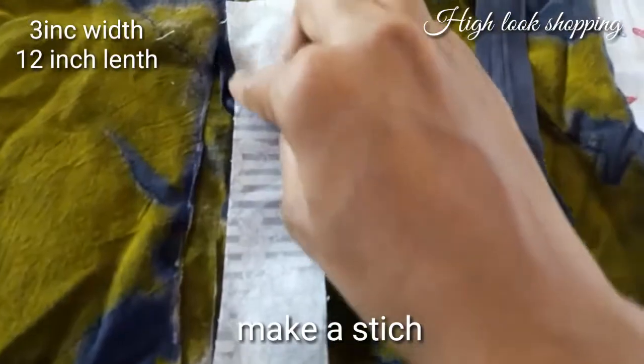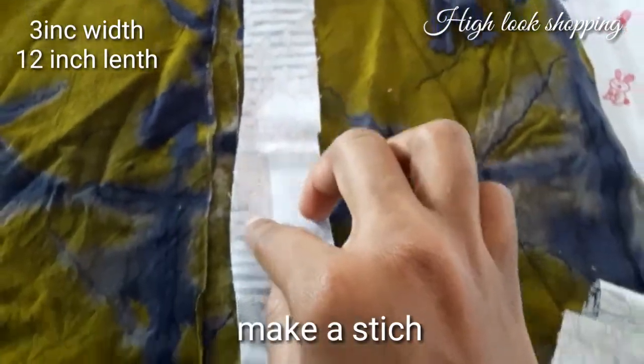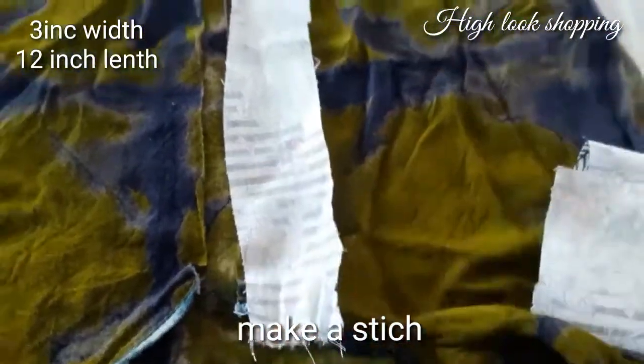Let's take it straight up. Let's put a stitch — let's make it two sides. This width is 3 inches. Length is 12 inches.